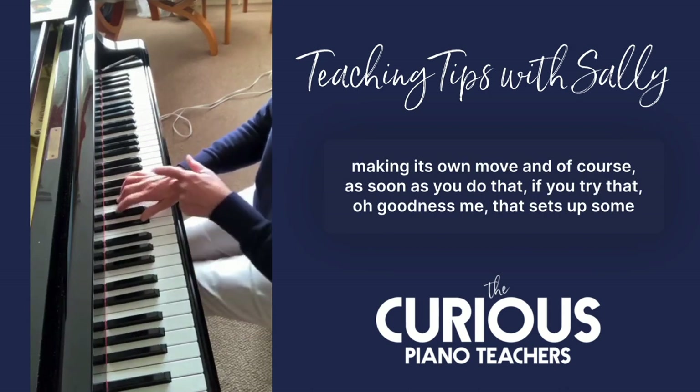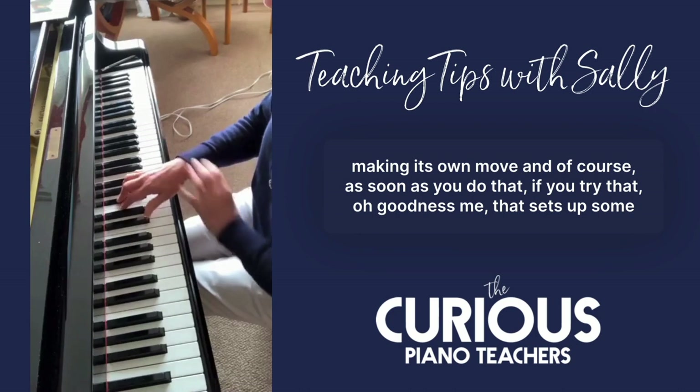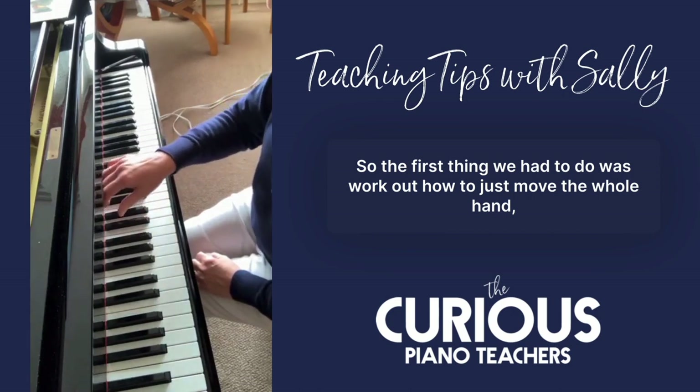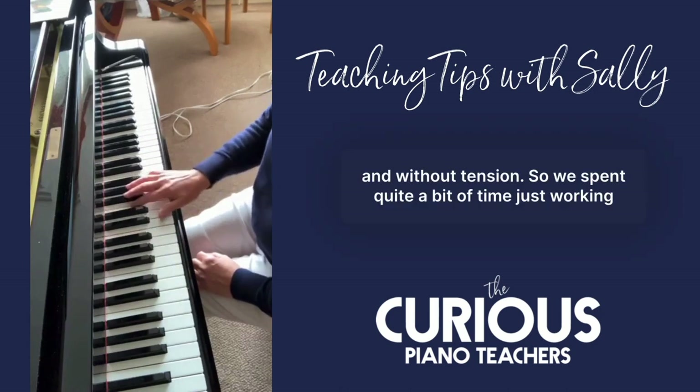It was making its own move, and of course as soon as you do that — if you try that — goodness me, that sets up some tensions. So the first thing we had to do was work out how to just move the whole hand.